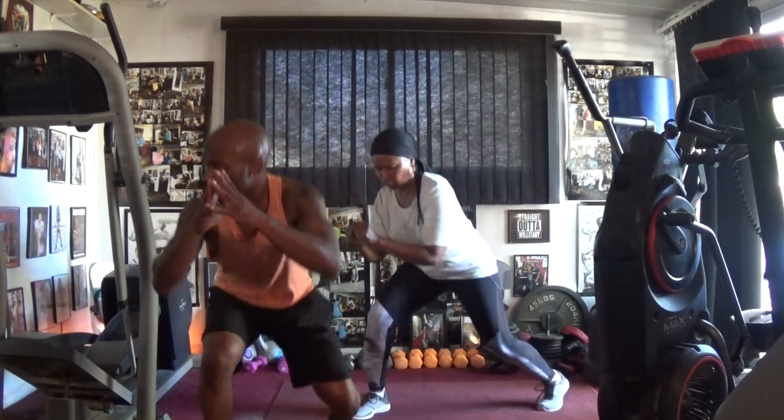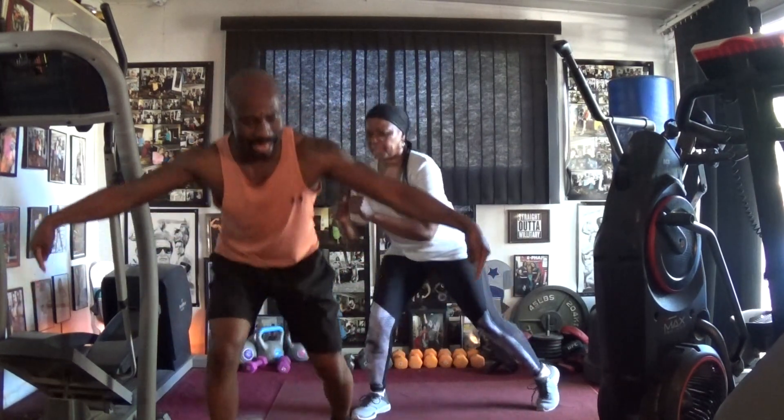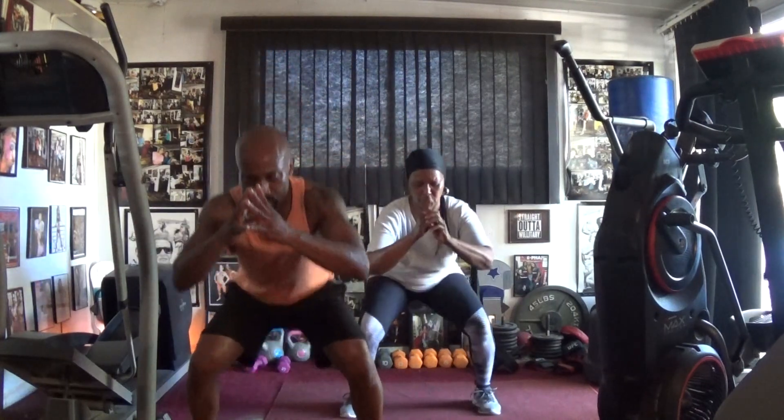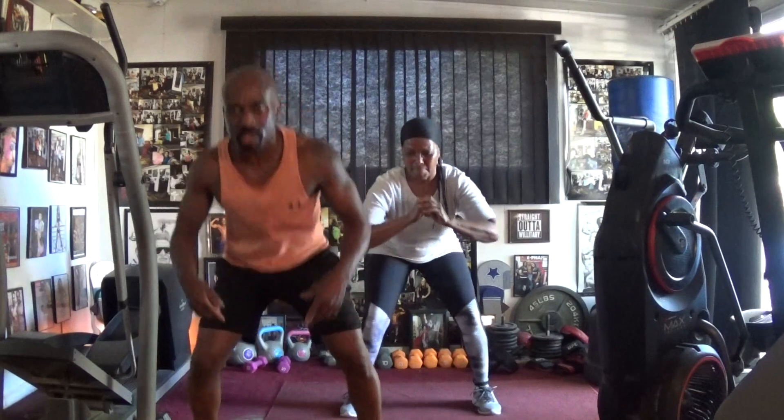One, two, three, four, five, six. Swat it out in. Drop it: one, two, three, four, five, six, seven. Swat it in the back.